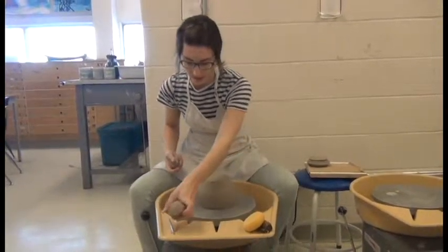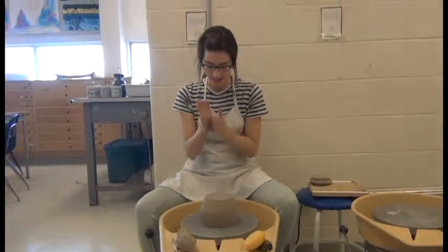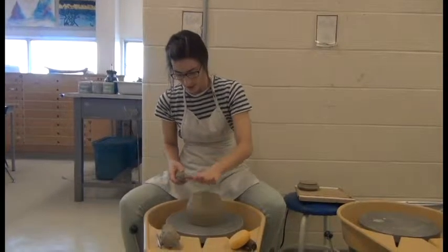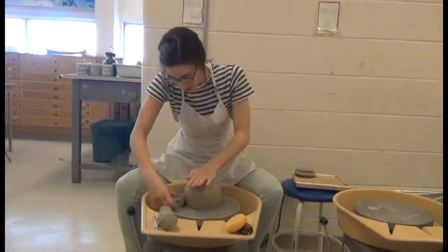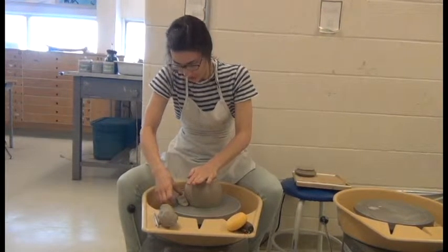The next thing you're going to do is build that little nest, just so that your piece doesn't move around as you're trimming. Always hold the top so it doesn't move, and then press down on your clay to build that little nest.